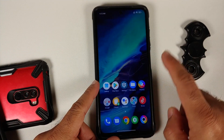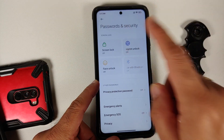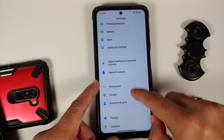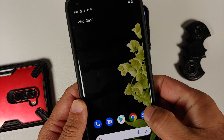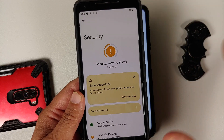The first thing we need to do is remove all our accounts and security measures. If you are running MIUI, go into Settings, then go into Password and Security, remove your screen lock, fingerprint, and face unlock. Once that is done, go back, go into Mi Account and remove your Mi account. Then go into Accounts and Sync and remove your Google account.